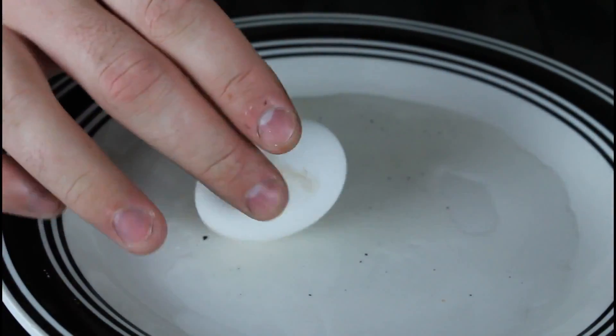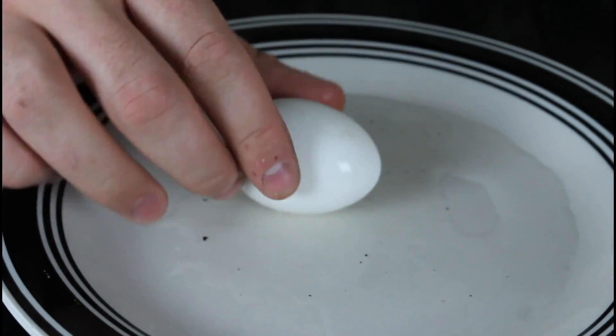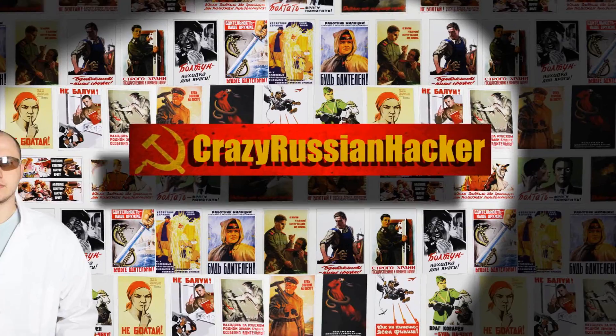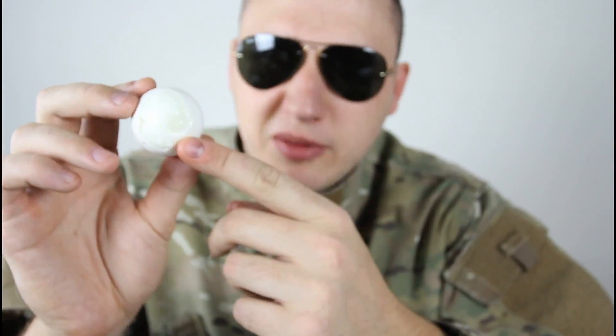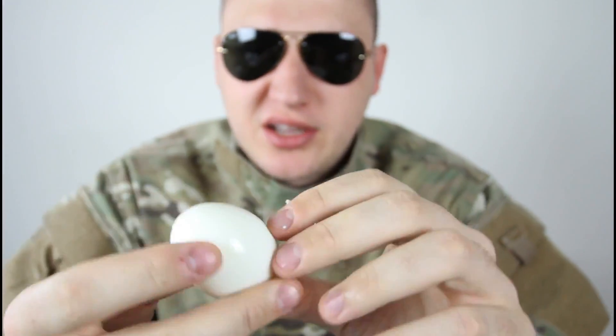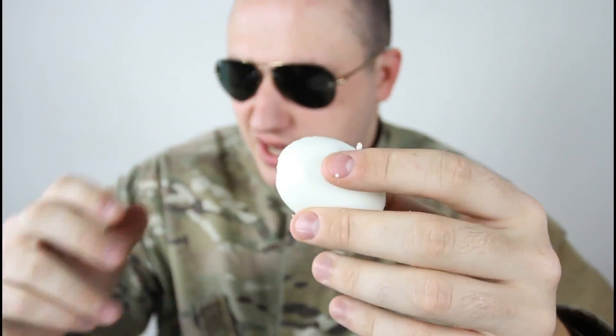We got the egg out. It's pretty hot, so I'm gonna put it in cold water so it will peel better. Alright, let's peel the egg. Of course, I'm gonna peel it the Russian way — if you don't know how, I have almost a million views on that. You peel a little bit on this side, peel a little bit on the other side, then peel a big circle and just blow it through the small hole.